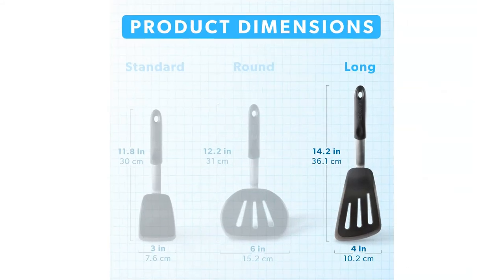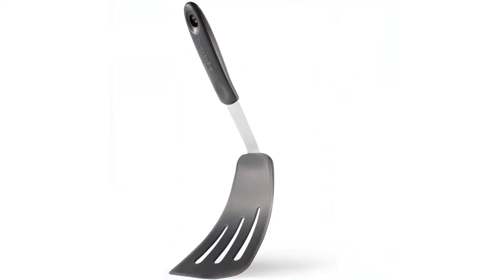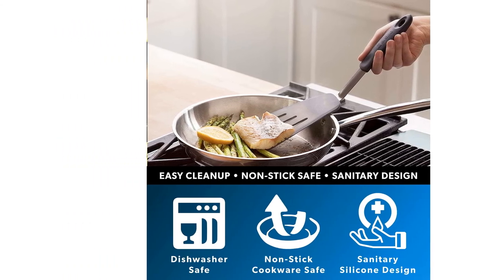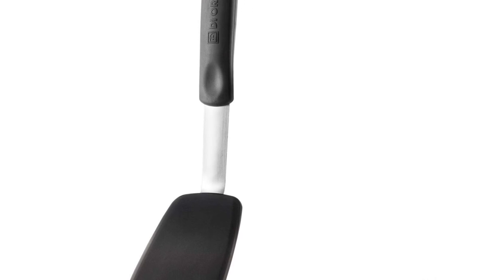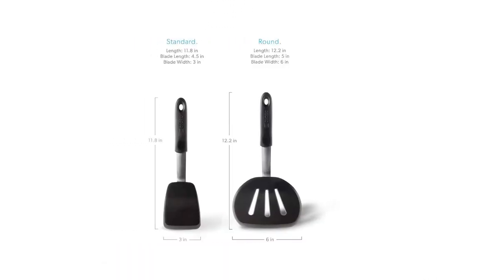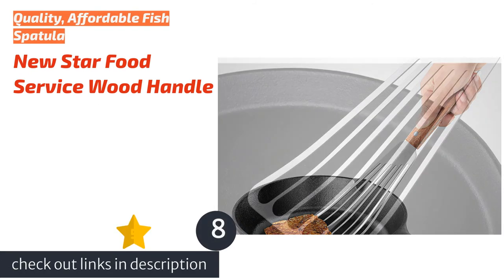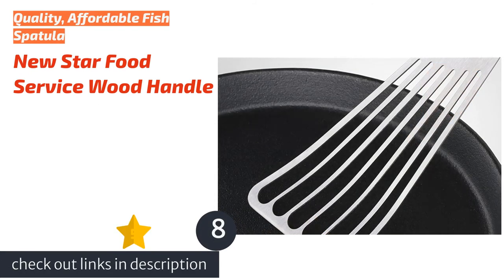While the Di Oro is exceptionally heat resistant and durable, it's not the best tool with food stuck to pans. Whereas a metal model can easily loosen food stuck to the pan, the flexible Di Oro isn't as helpful in a jam. The other nylon models we tested were more rigid and more adept at scraping than the Di Oro. However, if you're concerned about damaging your non-stick pans, the Di Oro will be more gentle on them.